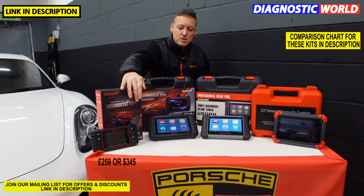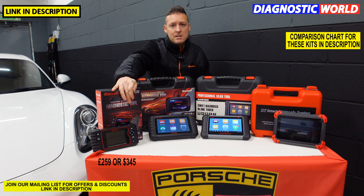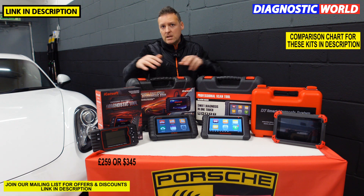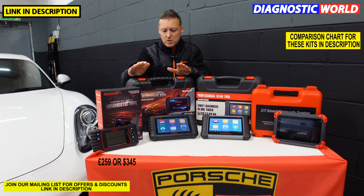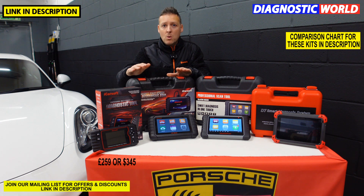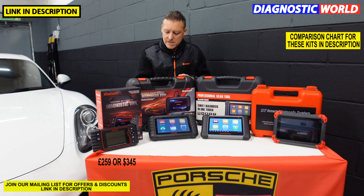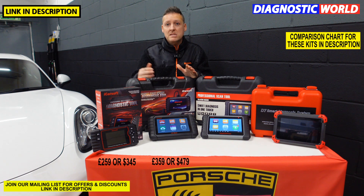So that's still a good tool. It doesn't have a built-in battery — all of the other screens are turned on but this tool gets its power by plugging it into the vehicle, while the others have internal batteries. Next up is the iCarSoft CR Max kit. The CR Max is kind of like an upgraded version of the CR Pro with more functions. It does cost more as well — the CR Max is currently priced at £359 or $479.